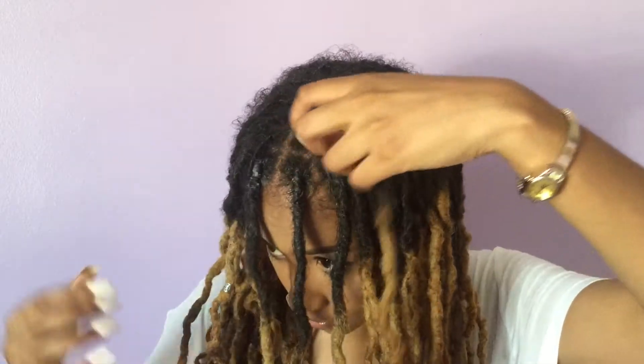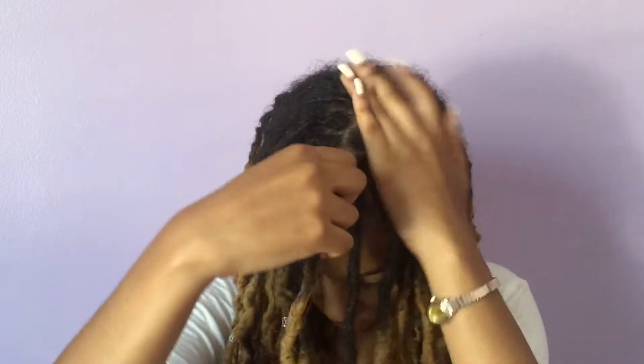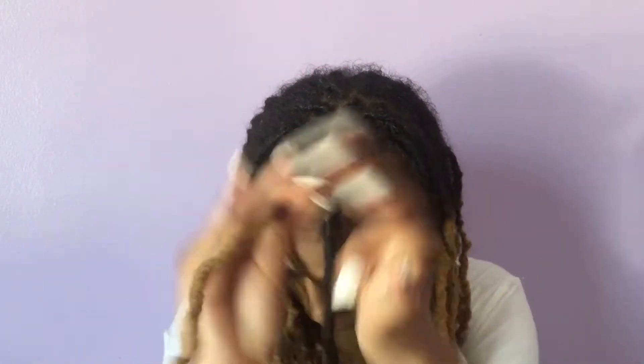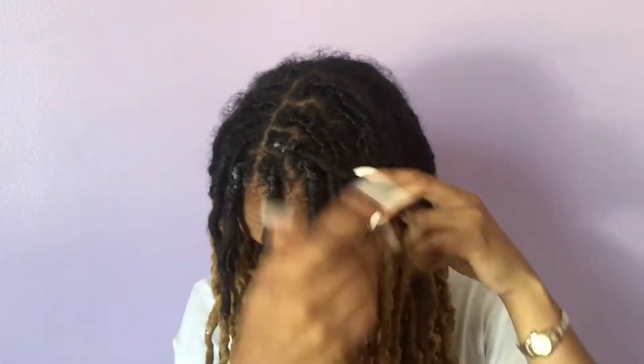Now I've taken down my front four locks, and I'm just continuing the exact same steps on the dreads along my middle part, just to give my hair a fresher look. I find this routine works really well when I'm rushing or when I just need a quick touch up to my hair.